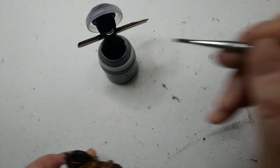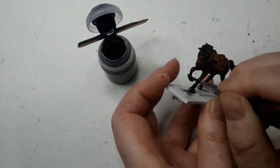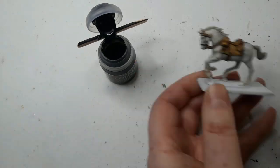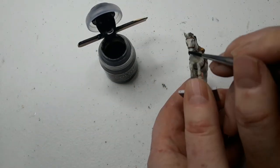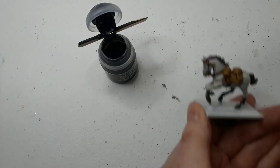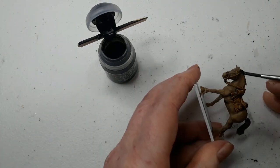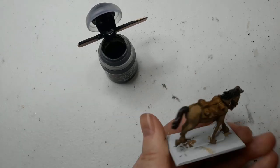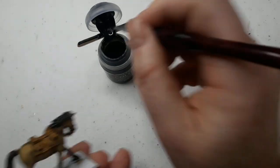Speed hacking time. Break out the GW Contrast Basilicanum Grey and, using it like a glaze, paint it on all the horses' tails, manes, muzzles, backs of the ears, and from the knees down to the hooves — and make sure you cover the hooves as well, as that'll save a step later. If it's pooling down to the bottom of the hooves, that's fine; we want them pretty dark. We're just picking out those points to create a bit of visual interest. If you've got the time, you can also pick out the eyes.